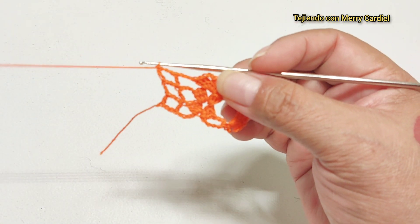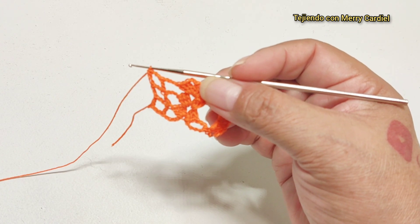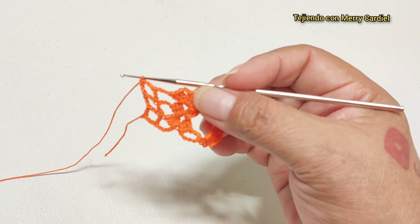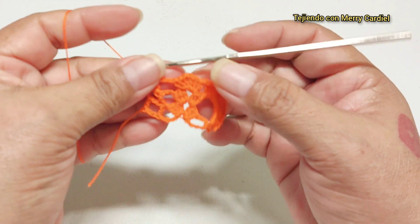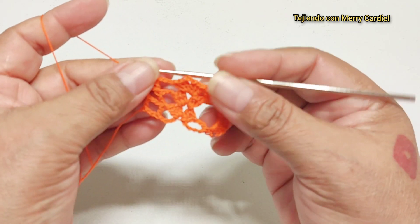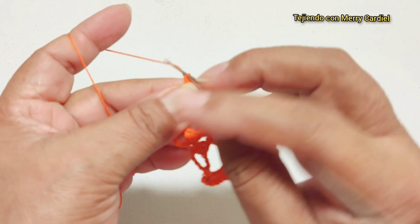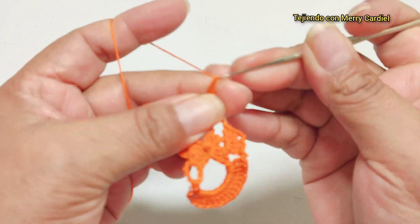Aquí ya está terminada mi muestra, ya la terminé. Únicamente vamos a repetir la vuelta número dos, es la única vuelta que vamos a tejer. Entonces aquí vamos en la vuelta número tres, repetimos la vuelta número dos.